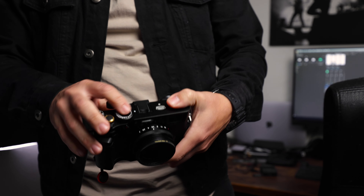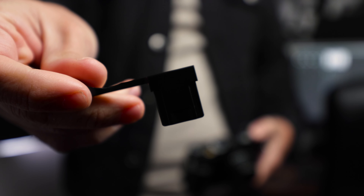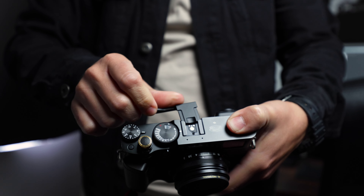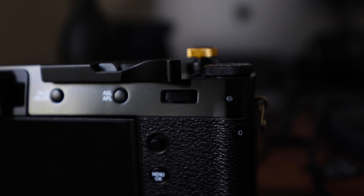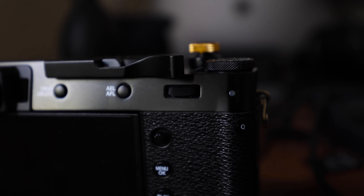So without further ado, let's talk about accessories. The first accessory on this list is the Haug THB X2B thumb grip. Coming in at $24, this thumb grip slides into the hot shoe and gives your thumb a proper place to grip the camera. It's as plain as thumb grips go, but for the price, it does its job. And it doesn't block access to the rear dial on the X100V, which is awesome.